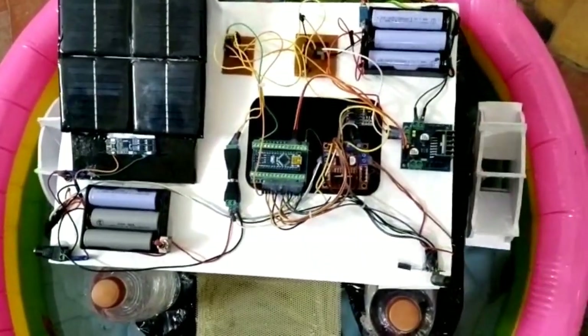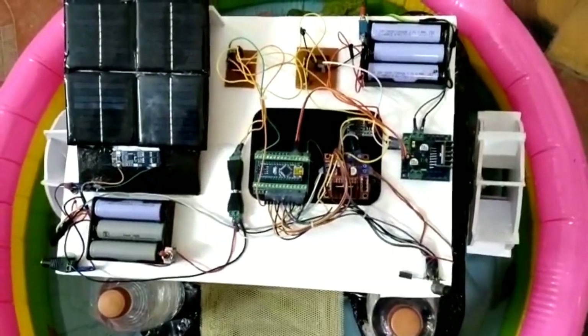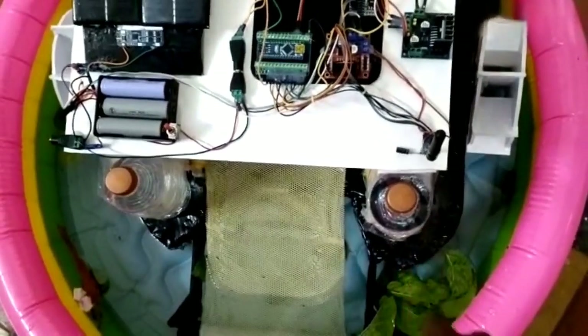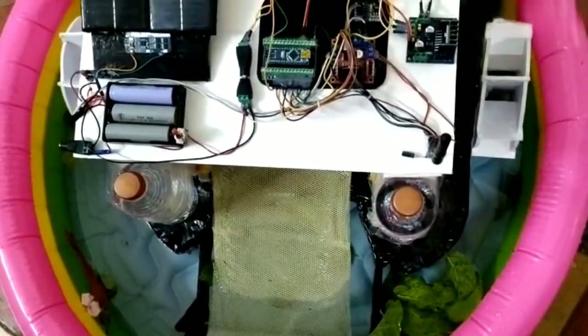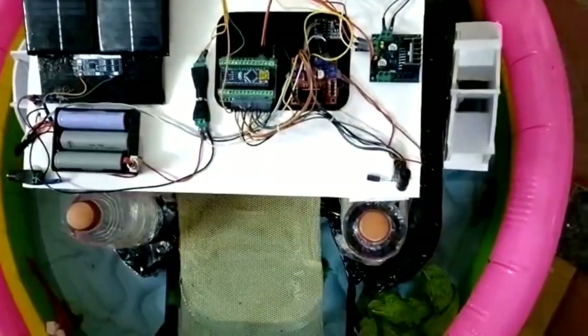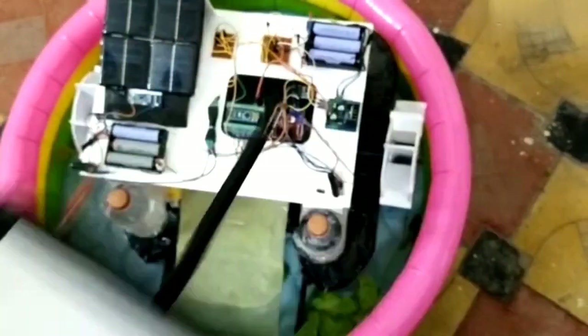These are the wheels for our boat. This is the belt for trash collecting. These are the weights for balancing to collect the trash. Here is the main remote control receiver, and here is the transmitter. This is made up of NRF.